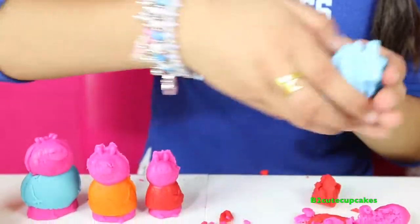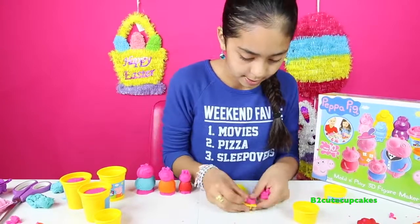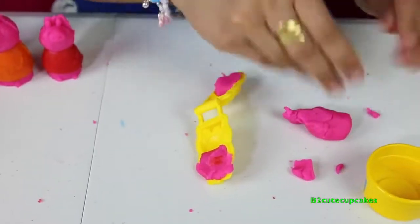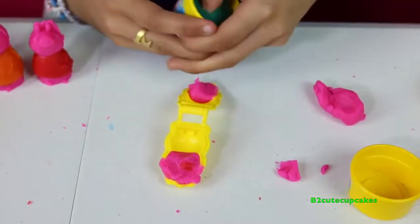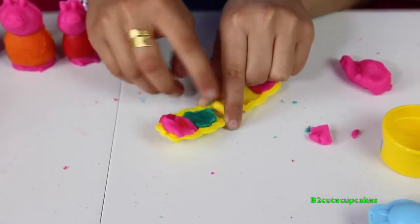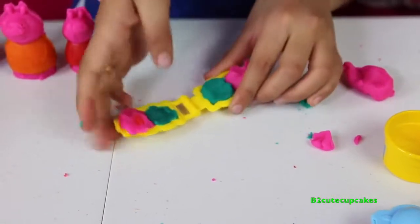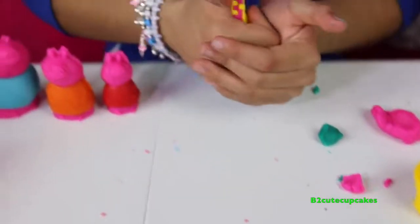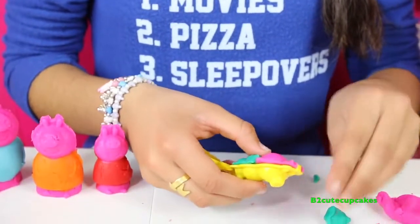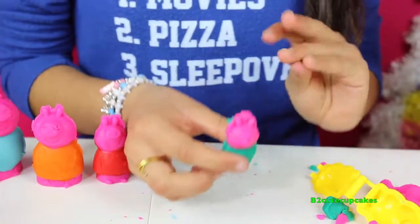Now let's do her little brother George. We're going to make his face pink and I'm going to make his outfit dark turquoise — his outfit is going to be blue, almost the color of Daddy Pig's. We're going to press, remove the excess, get it out, and remove the extra excess. And there's George!